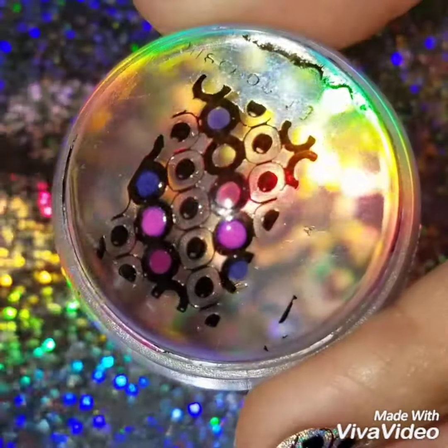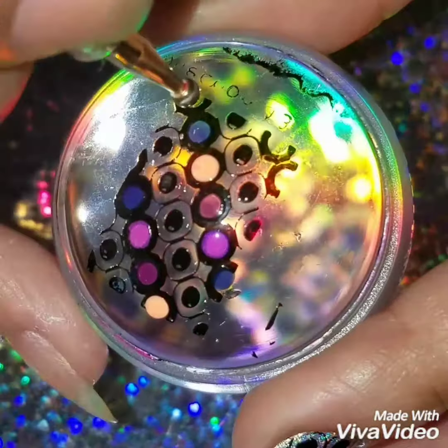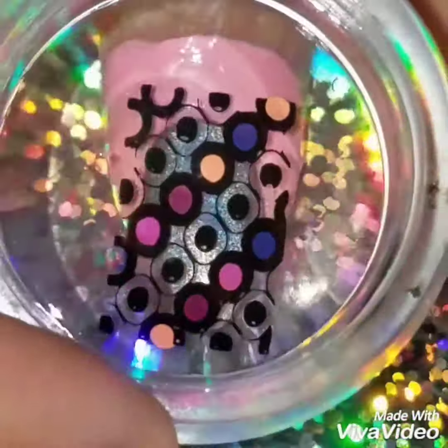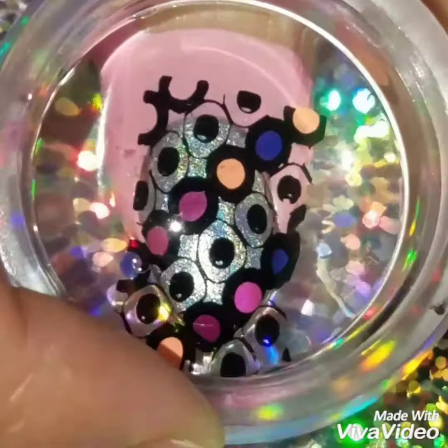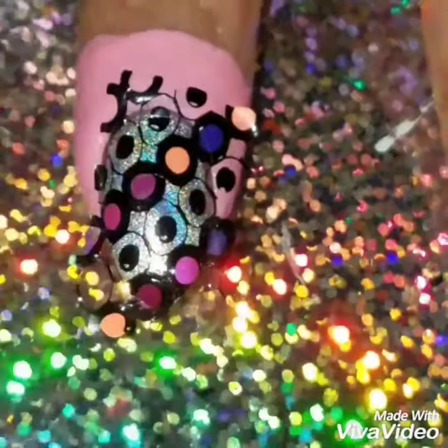I just wanted to add the dots in the big circles — I could have done the other circles, but I wanted the holographic polish to be seen through the design. That's why I said this is an easy reverse stamp; as you can see, I quickly applied it on my nails.